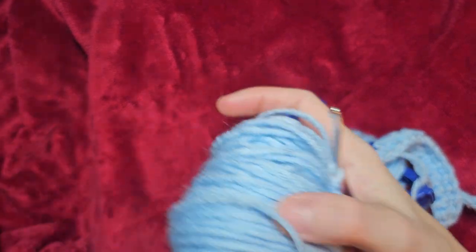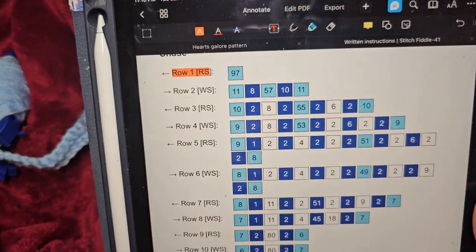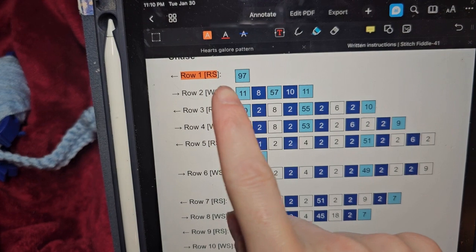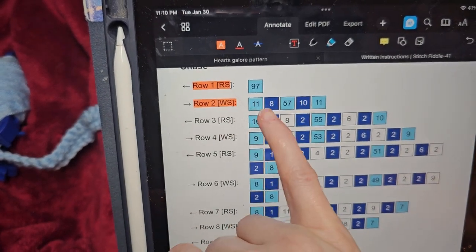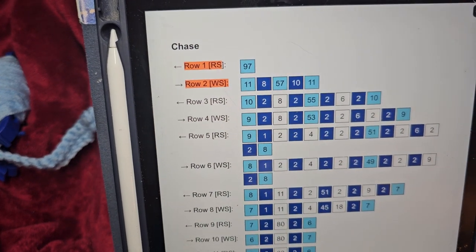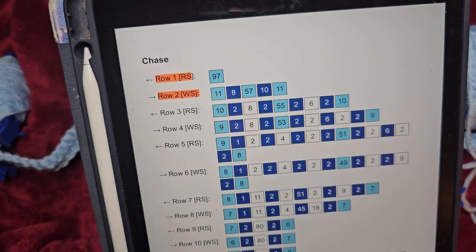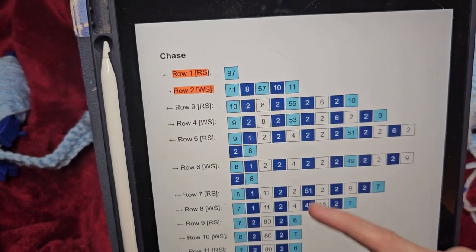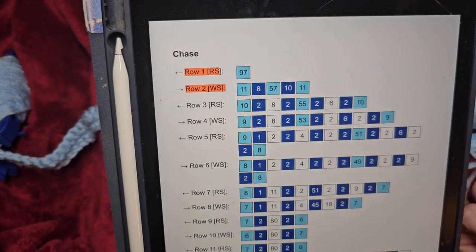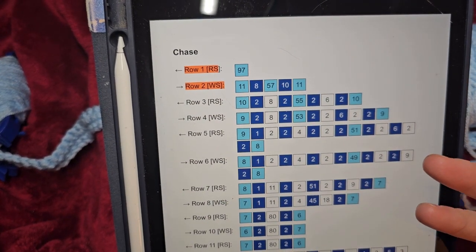That was row two for my pattern, so I'm going to mark that off. You can see this is what I was doing. Now for row three, these are the colors that you're going to need. It tells you how many bobbins you really need for that color, so you can determine how many bobbins you need to make prior to doing the pattern.